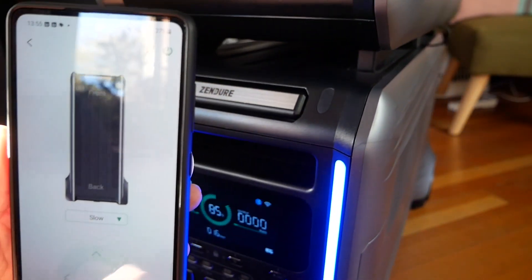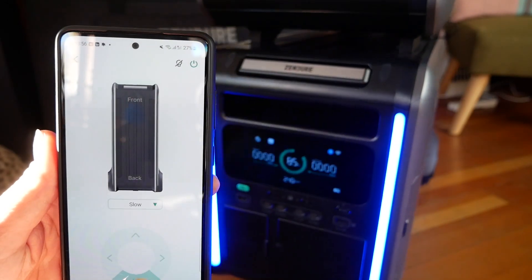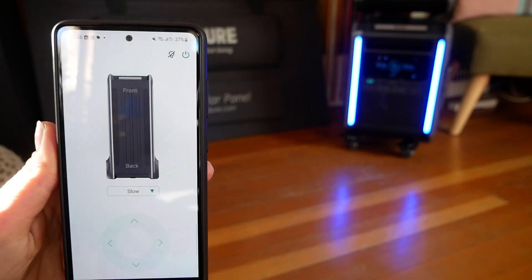Once unpacked, you can stack the satellite batteries on top of the Superbase V and roll the whole unit around. The Superbase V6400 even comes with motorized wheels that can pull some weight. Just press the DC button for three seconds to turn this feature on or off, then pull out the handle and push or pull the unit where you need it. Or you can remotely control the Superbase V wheels through the Zendure app.